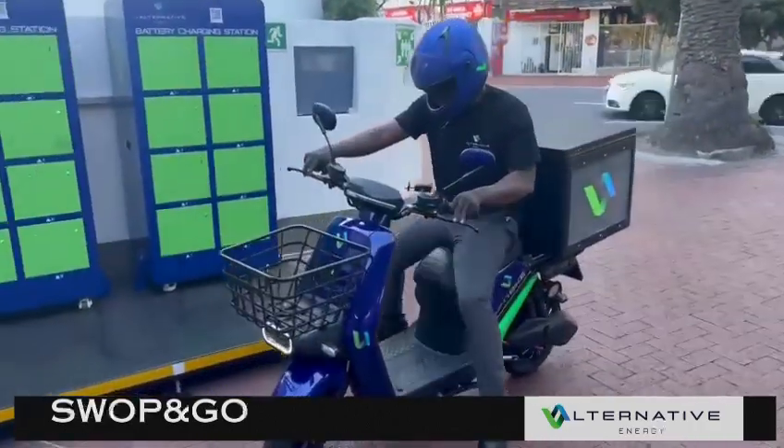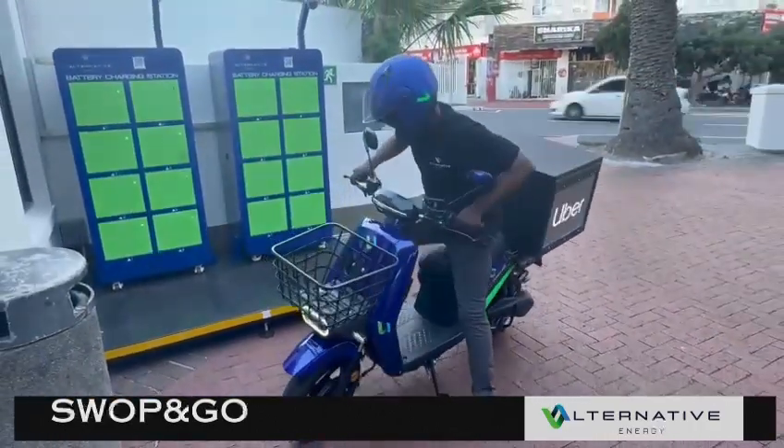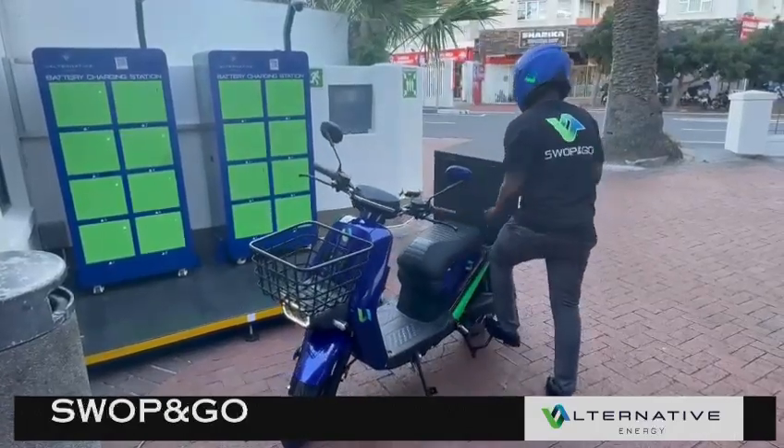Through the vSwap app, riders are able to book and navigate to their closest battery swapping station.